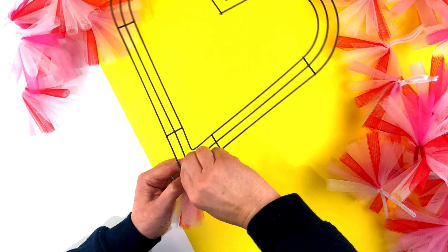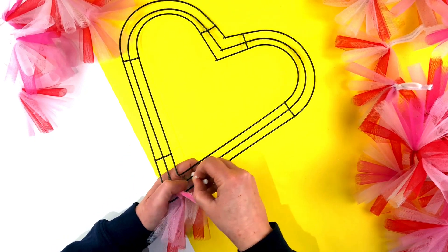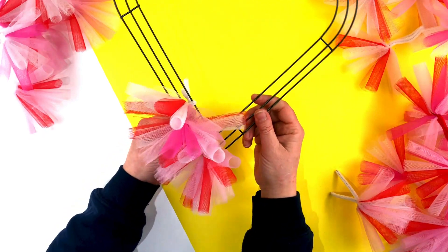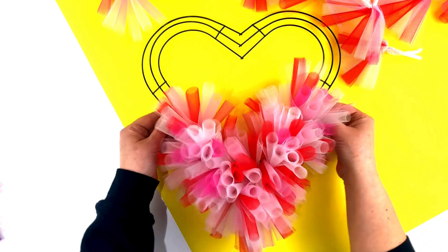Keep twisting it so it's nice and tight. Then we're going to take the second bunch and do exactly the same, keeping it nice and tight. This is how it's going to start looking when you've got a few of the bunches on. Once you get going it is quite quick to start adding all the bunches of tulle, and as you can see this is how nice and bushy and full it starts to look. The bushiness hides the fact that you can't see the wire behind.